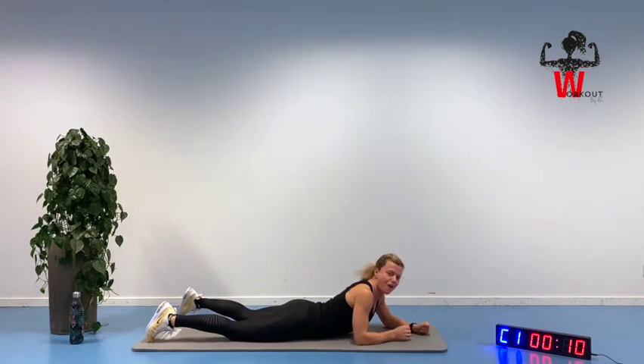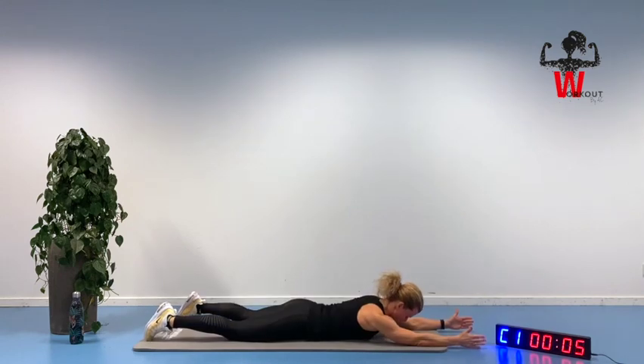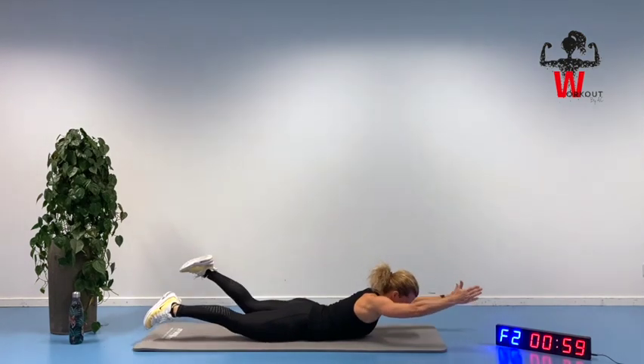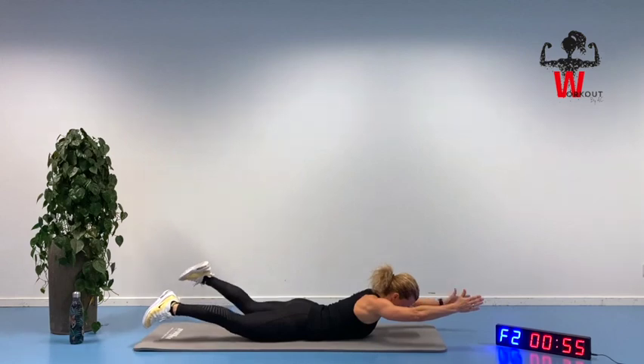Ready for swimming — final round of that one. Thumbs are coming up, nose is pointing down. Squeezing our glute area and up we stay. Looking down. Feet lifted off the ground.